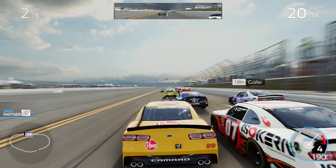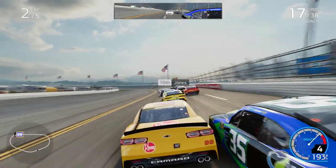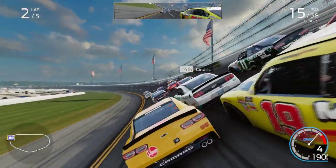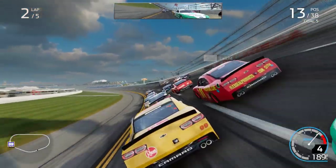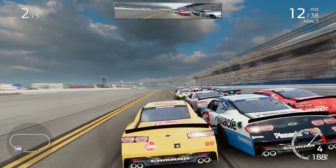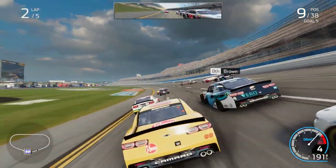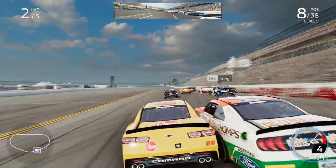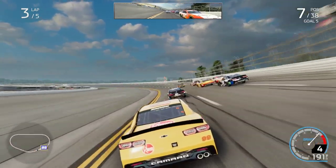Clear low. All right, careful there. All right, you're clear. Stay at the bottom. Careful, still there. All right, clear on that. All right, you're clear there.